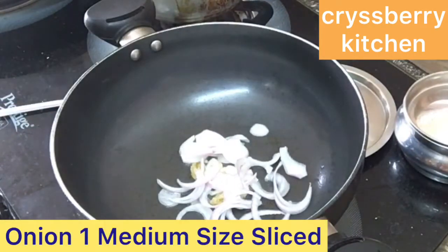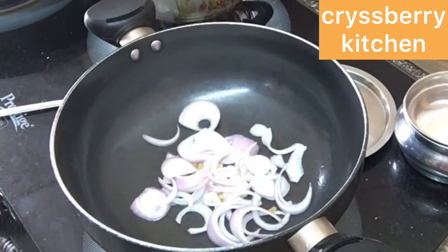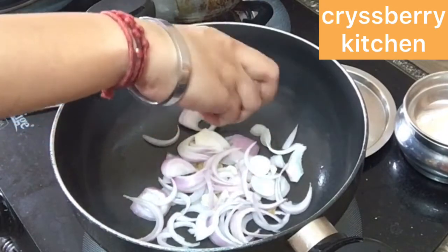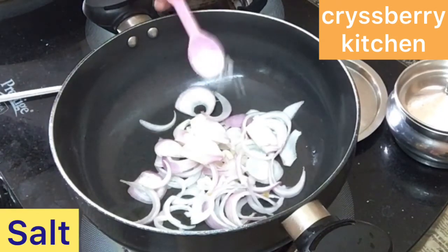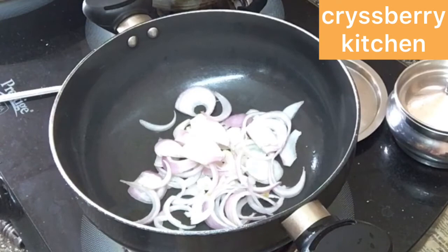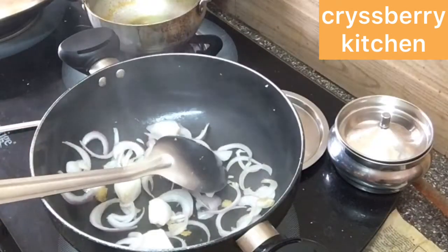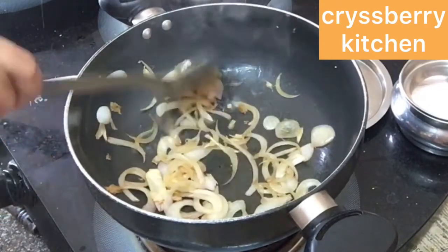Add 1 medium sized onion, sliced thinly. Crush it with your hands and add it so it cooks faster. Add some salt to fasten the cooking process and sauté the onions till they turn light golden brown.